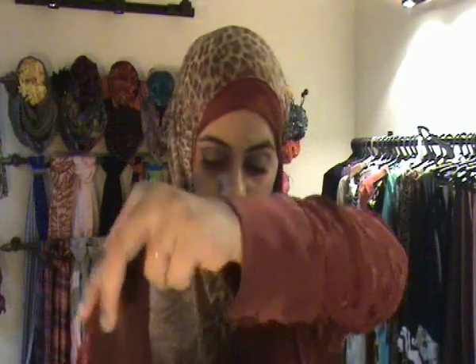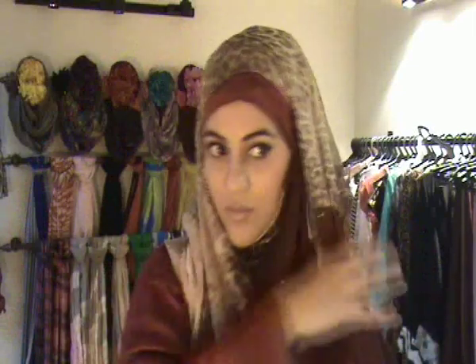From here we're going to bring this side like this, and then it's going to be a twist here. Your chest area is covered, and in the picture I've seen they have left it loose.